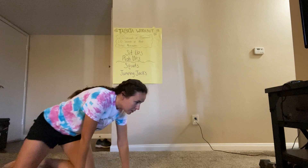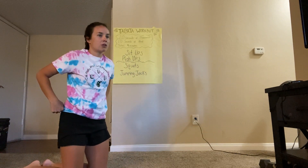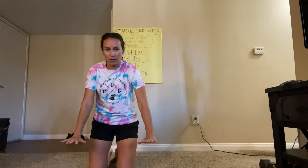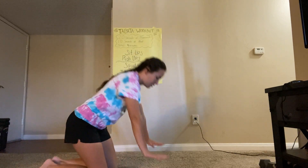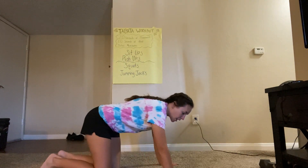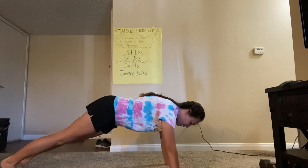Now moving on to push-ups. There are a few different ways you guys can do your push-ups. I'm gonna show you a standard push-up first. You want your hands to be slightly wider than shoulder-width apart. We're gonna start with our knees not touching the ground, so we're gonna be in a full push-up position just like this.